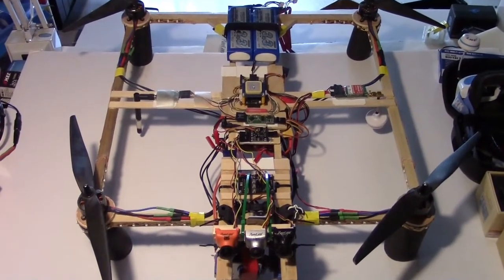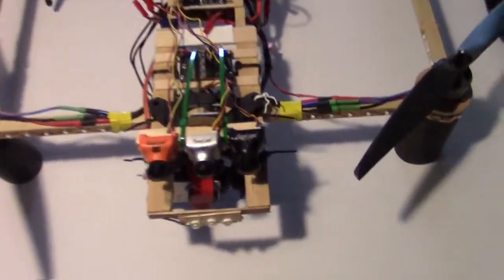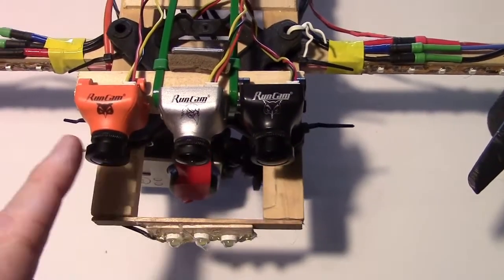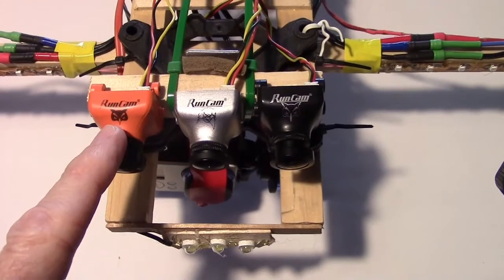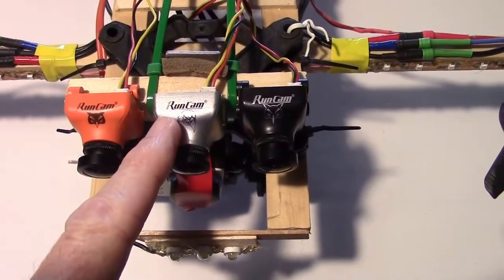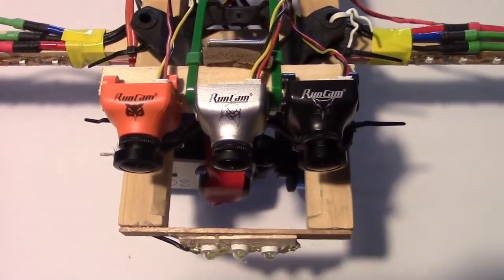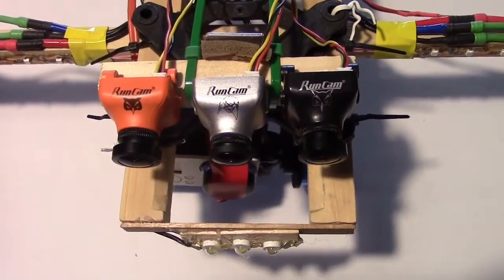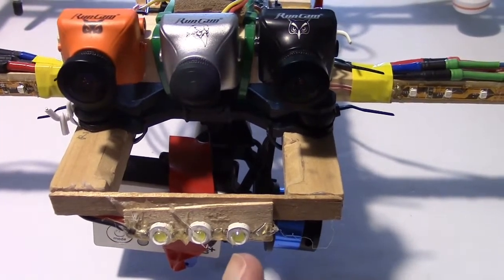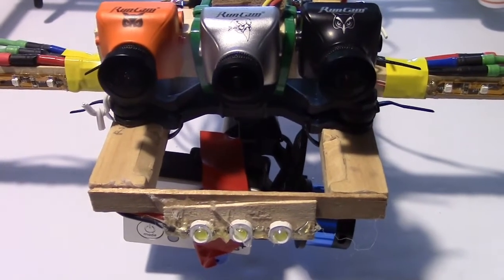I'm going to be using this wooden quadcopter as a test bed to compare three cameras. Down here is the Owl Plus 2, over here is the original Owl Plus, and in the middle just for a test we have the Night Eagle which is black and white only. Also in the front I have a set of three 3-watt LEDs that we might use as a flood during the test too. Let's go outside and try it out.